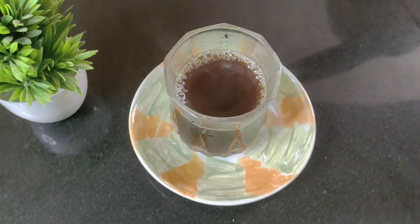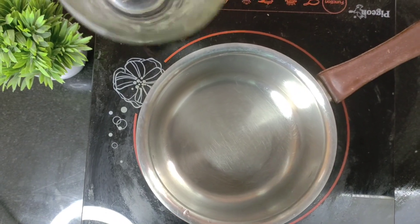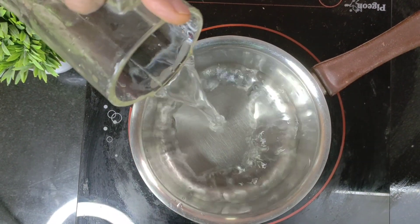Today I'm going to tell you how to make the spicy jaggery black coffee, which is very very good for weight loss. Let us start with boiling some water in an utensil.